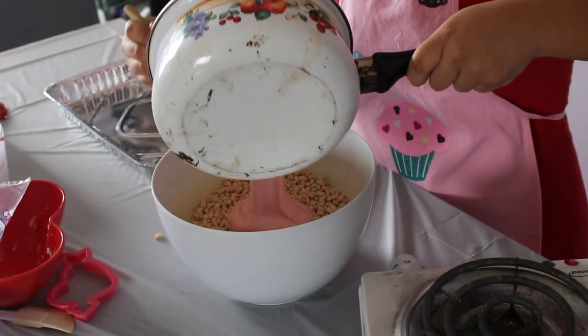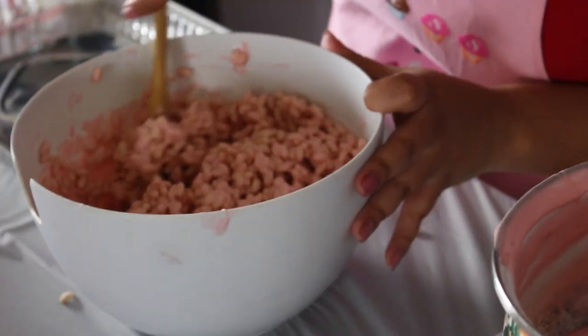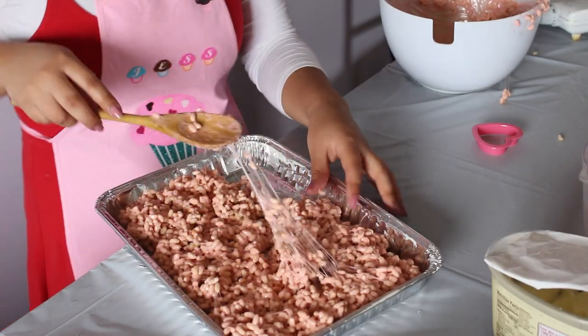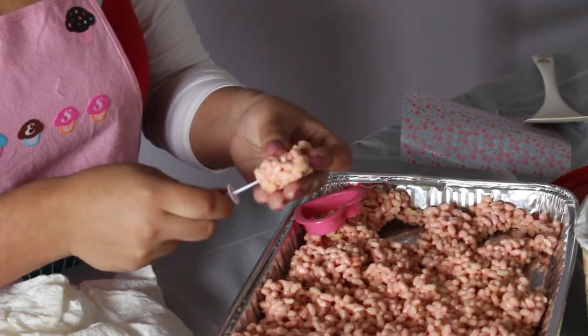After your marshmallows melt, pour them into your Rice Krispie bowl and mix until the Rice Krispies take on the color and texture of the marshmallows. Pour into a greased pan and let the mixture harden for an hour or so, then use your greased cookie cutter to shape the treats.